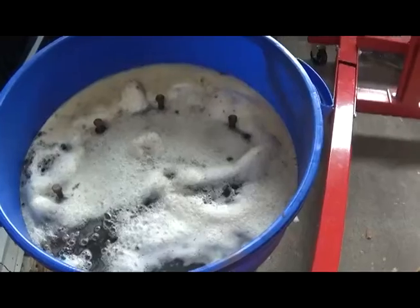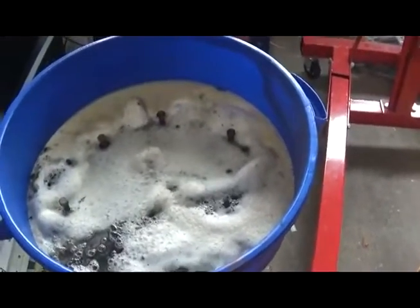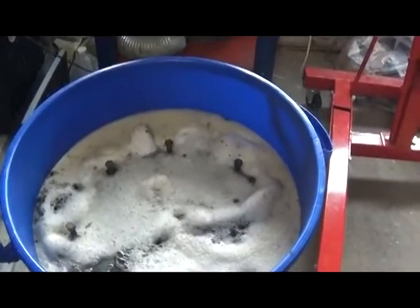We're going to go ahead and see why I got it secured. We're going to get this foamy funk out of here. I'm going to put the strap on it. We're going to lift it up and give it a good inspect. So we'll be back.